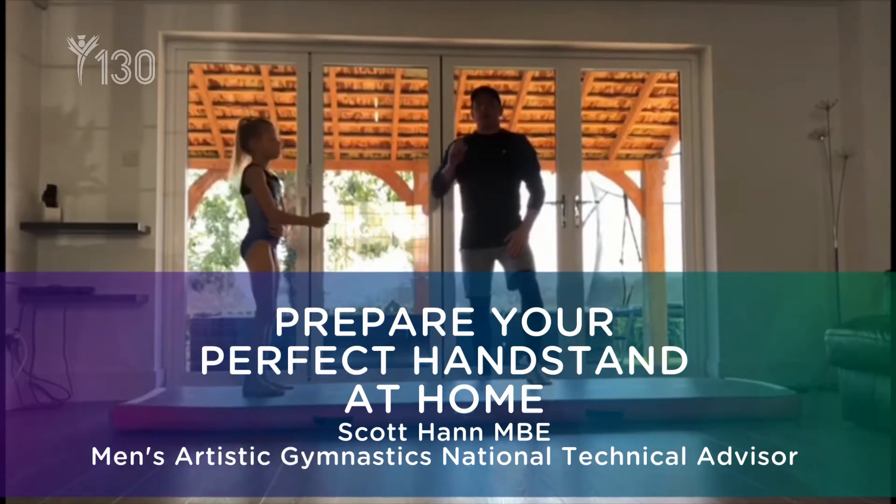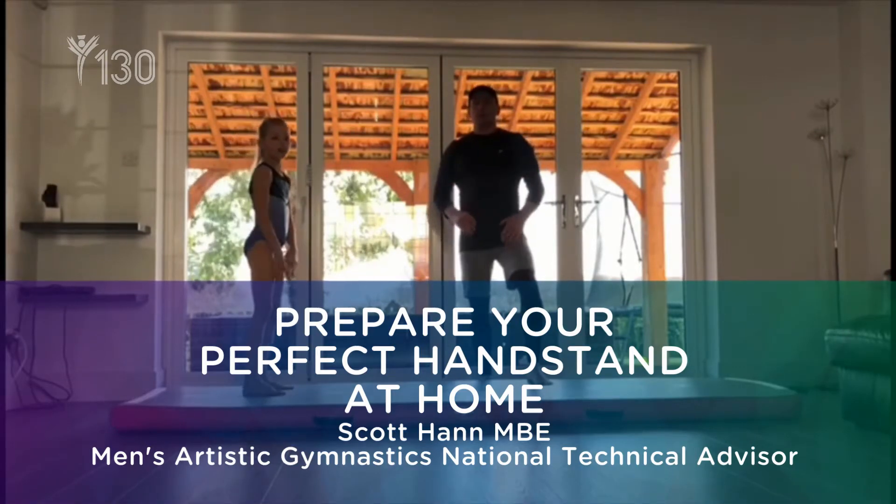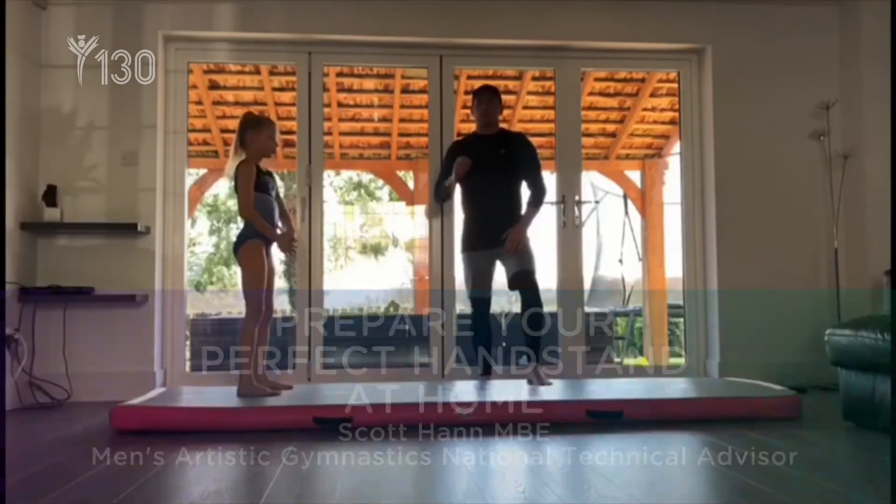Me and Livia are going to take you through four simple exercises to make sure that we're focusing on that shape in your handstand so that when you get back to your gyms it's all ready.